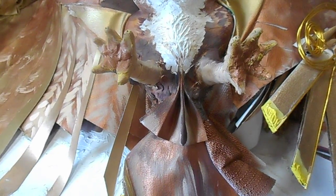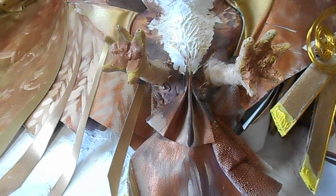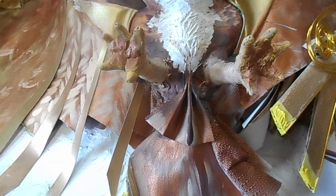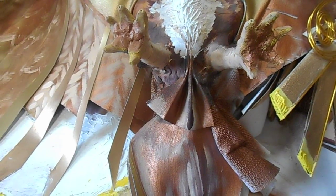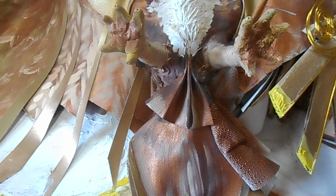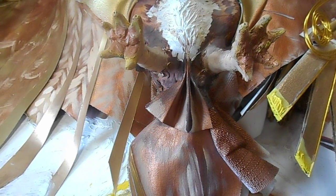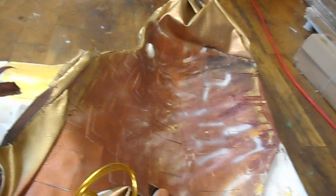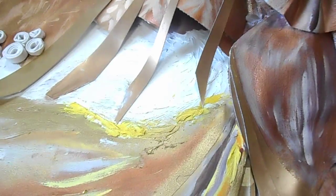What I basically used here is oil paint, watercolor, spray paint, clay, canvas paper, wire, and acrylic paint. I used wire to hold the wings and everything together in place, as you can see there.